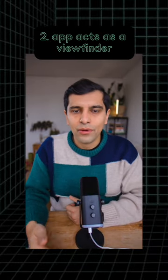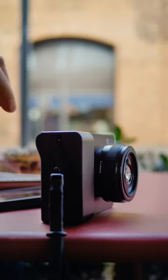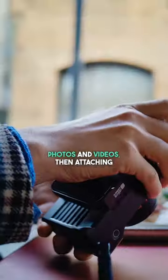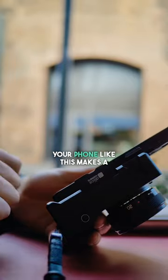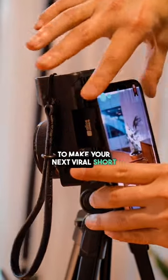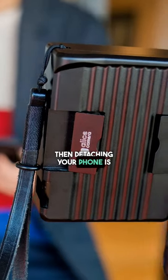Number two, the app on your phone acts as a viewfinder when attached or detached. If you're just walking the streets or traveling and want to get some nice photos and videos, then attaching the camera to your phone like this makes a lot of sense. But if you're sitting at home and you want to make your next viral short-form vertical video or YouTube video, then detaching your phone is super handy.